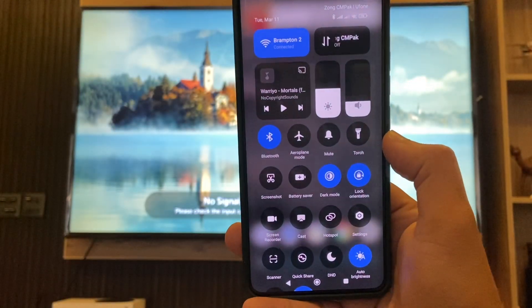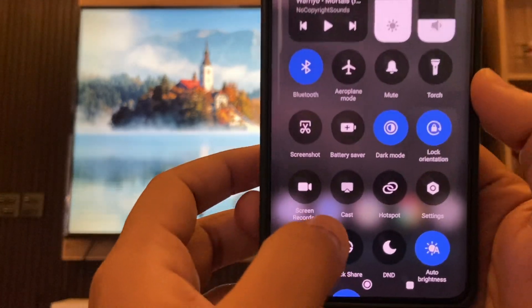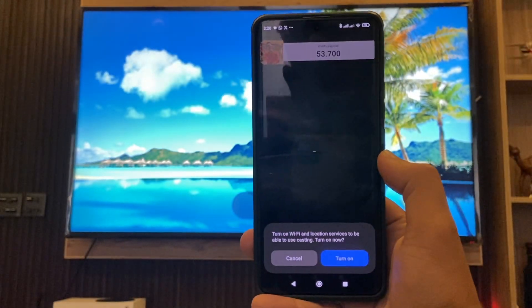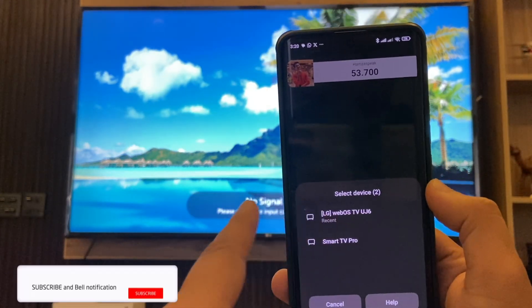Go to your control panel or simply go to your settings and search for Cast, or look for the Cast icon. Tap it, and you just need to turn it on. Once it is turned on, it will automatically detect your TV.